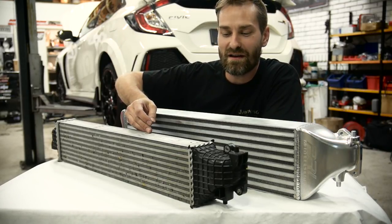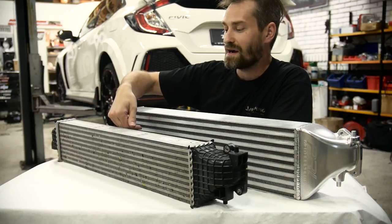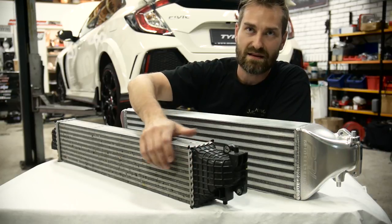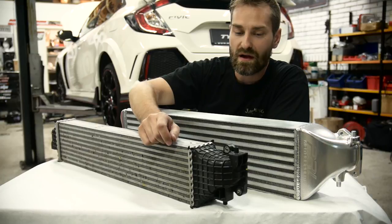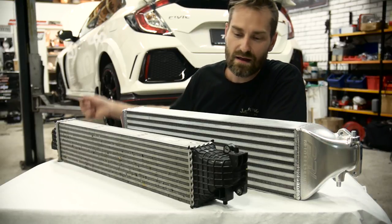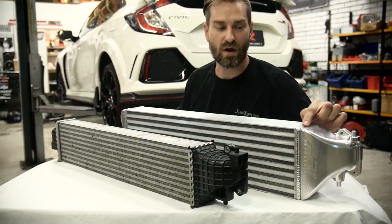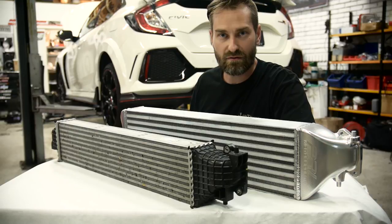Here's the stock intercooler, and the downsides with this one are not only the size of it. You can see the PRL intercooler is not only higher but also thicker, and the type of core is different from the stock one. The other downside with the stock one is that it has plastic tank ends, which are attached with bent metal. With the high boost pressures you will reach when you tune a car like this — perhaps two bars or 30 psi — we have seen in other applications that this can become a problem. The PRL intercooler has a forged aluminum end tank that is welded onto the intercooler itself, so this one will be capable of cooling a lot more air.